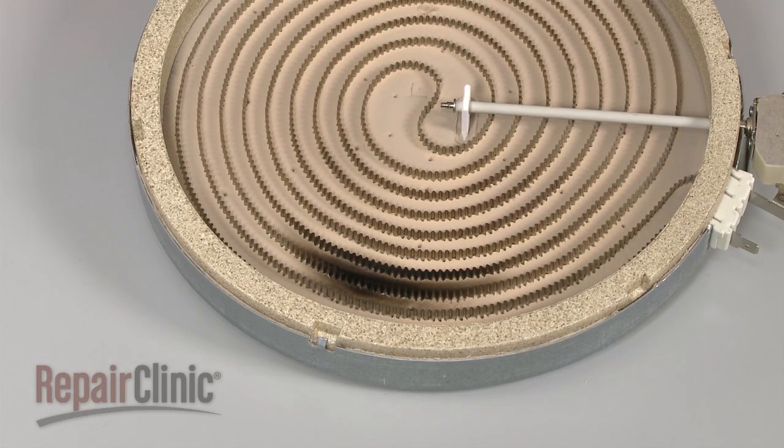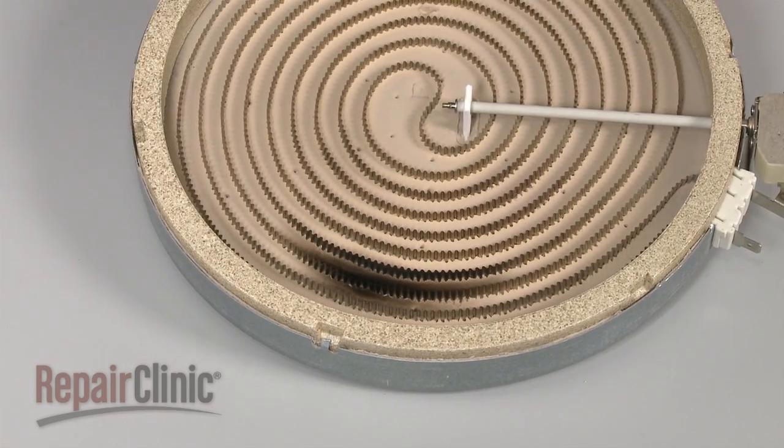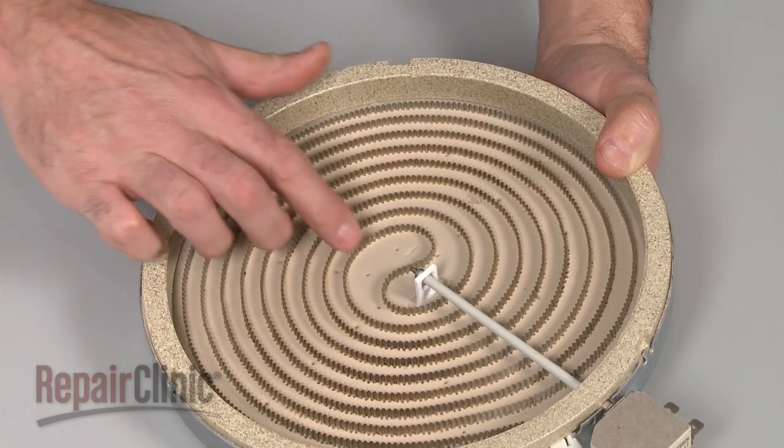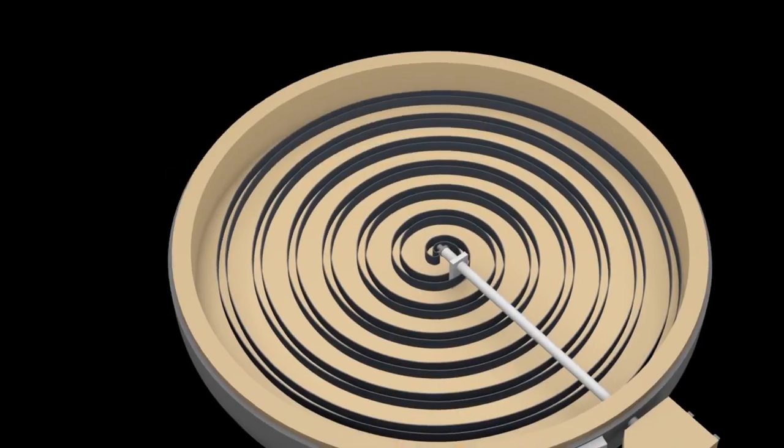You can often determine that a radiant element is burned out by simply checking to see if the element has burned spots or breaks in the coil itself. But since you can't always tell by looking, it's best to perform a continuity test.